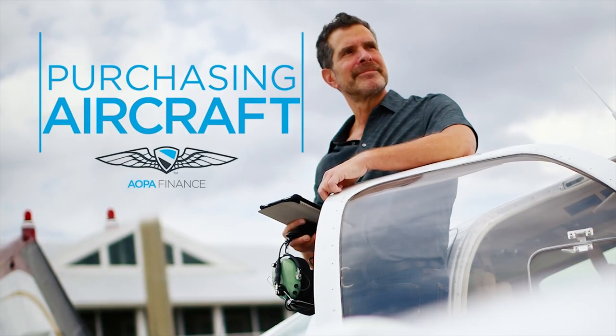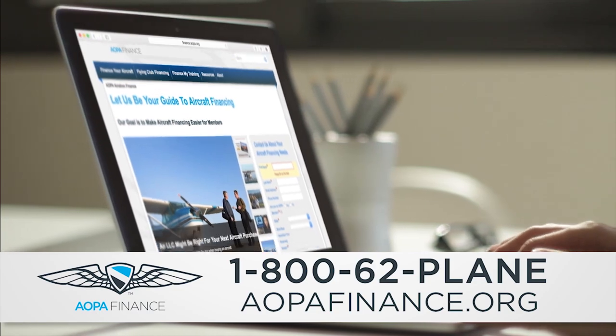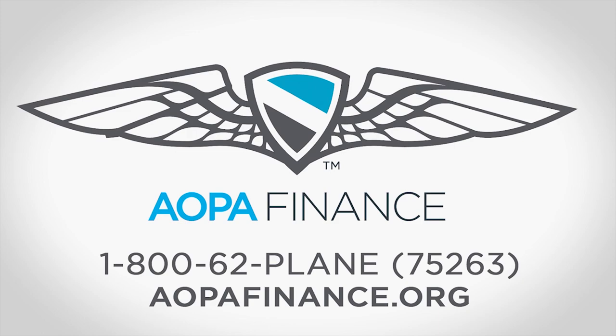AOPA Finance: Purchasing your own aircraft is an exciting experience. AOPA Finance simplifies the process, saving you money with lower interest rates and hassle-free loans, so you get into your new aircraft sooner. AOPA Finance — the right approach to buying an aircraft.